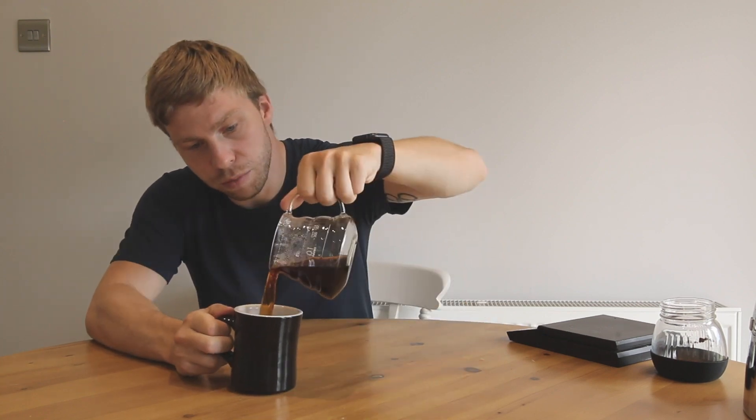This is your V60 finished now. All you need to do is pour it into your mug. And this is how you brew V60 - thanks for watching.